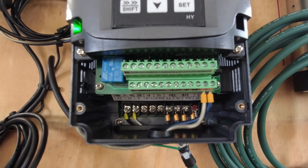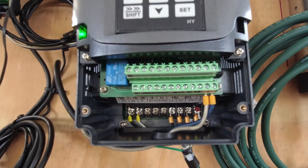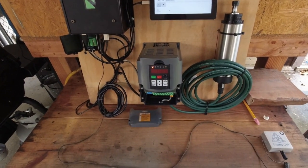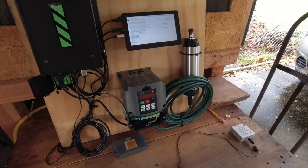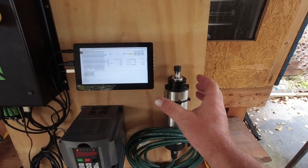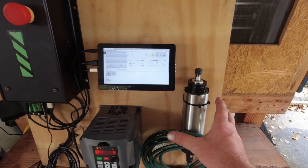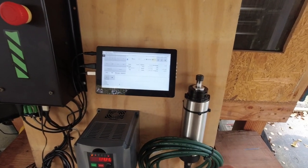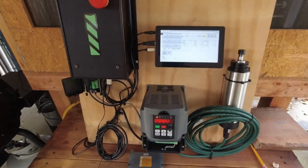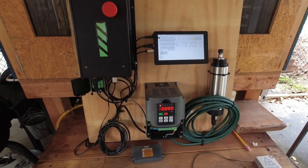Hopefully you learned some things and it will help you not be afraid to take the leap with a VFD and spindle. It's really quite simple, and it's nicer to have a dedicated motor built for this application — two bearings, no brushes to replace, purpose-built. Thanks for watching, and don't hesitate to ask questions.